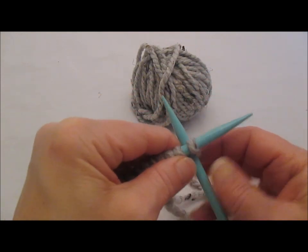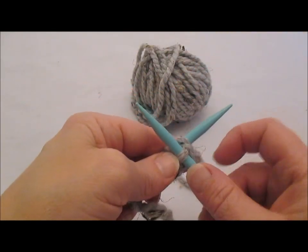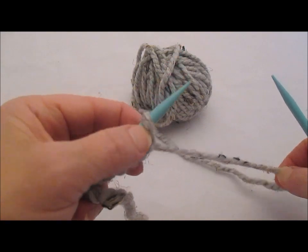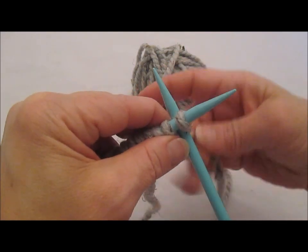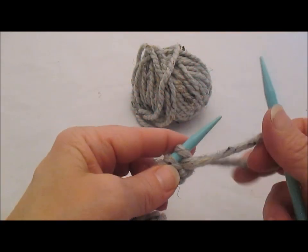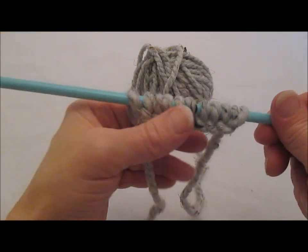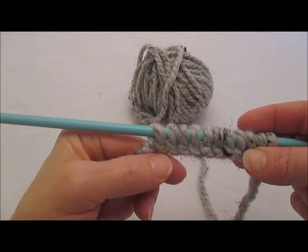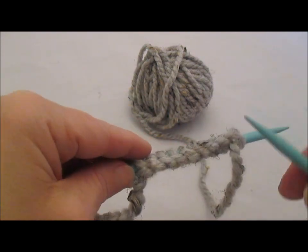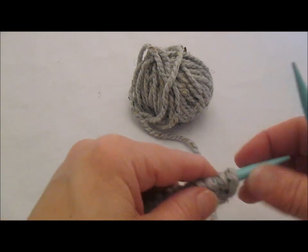Between our stitches, wrap counterclockwise, bring that loop forward, lift it, twist it, set it back on the left needle — and one more. That's all there is to it! This makes a very nice, pretty cast on that has a nice little rope edge to it. It's a really great versatile cast on to use.